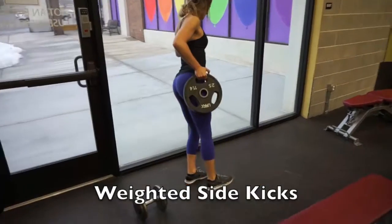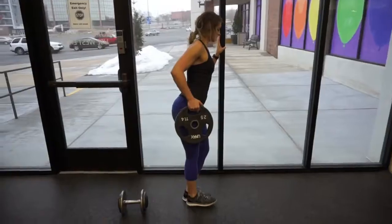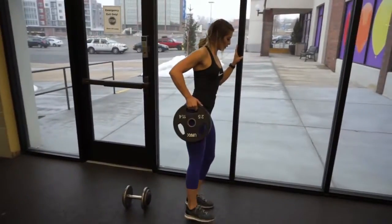This is my favorite exercise to really target the side of your butt. I do 25 pounds — just straighten your leg and kick up. You'll feel it right in the side glute.